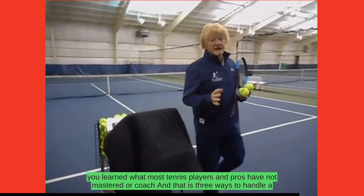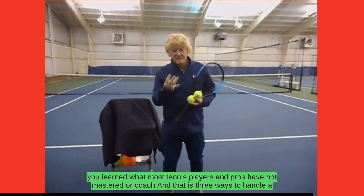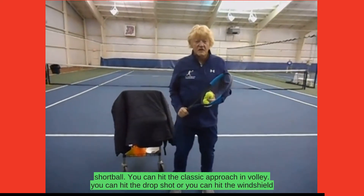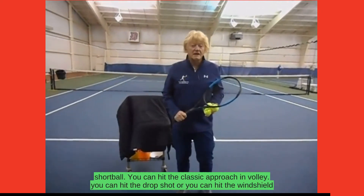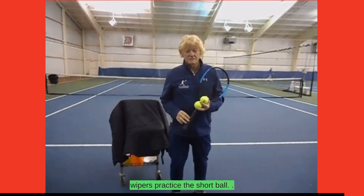On that quick video, you learned what most tennis players and pros have not mastered or coached — and that is three ways to handle a short ball. You can hit the classic approach and volley, you can hit the drop shot, or you can hit the windshield wiper. Practice the short ball.